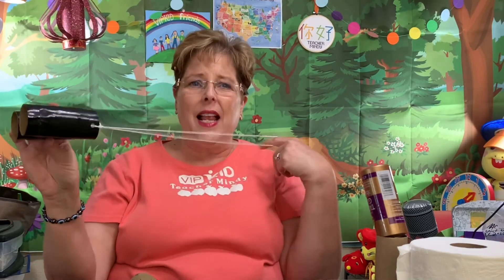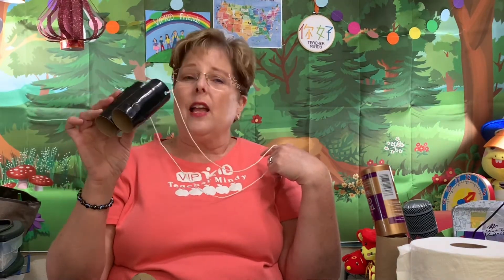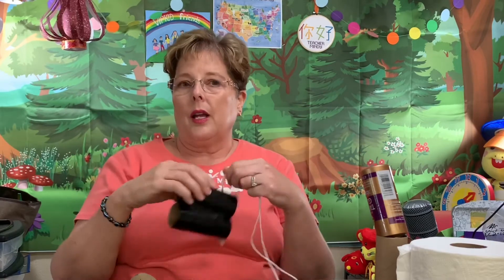And there you have it — quick, easy, simple binoculars that you can use in class. If you have young children at home, they might enjoy walking around and playing with these as binoculars. I know a lot of children right now are going out on a bear hunt, and people are putting teddy bears in their windows. It might be kind of fun when you're out on a walk to take your play binoculars and look for the bears.